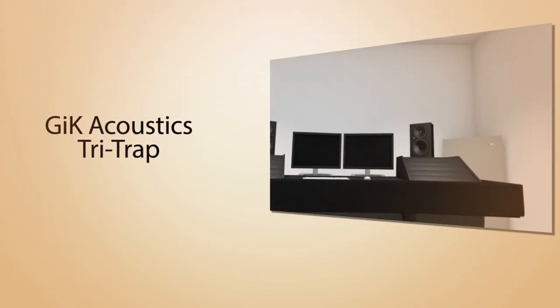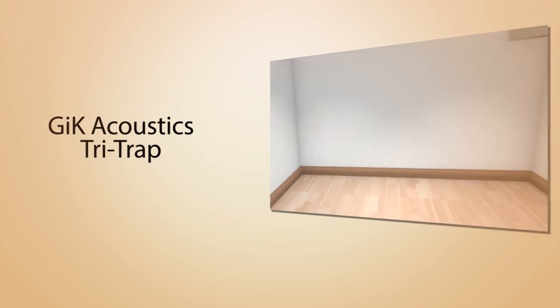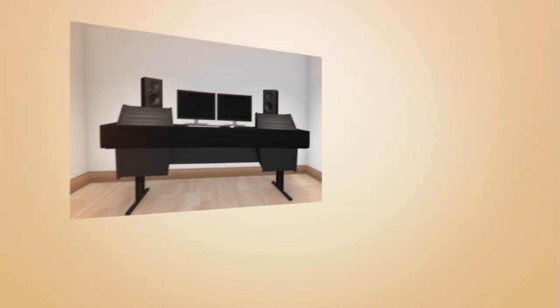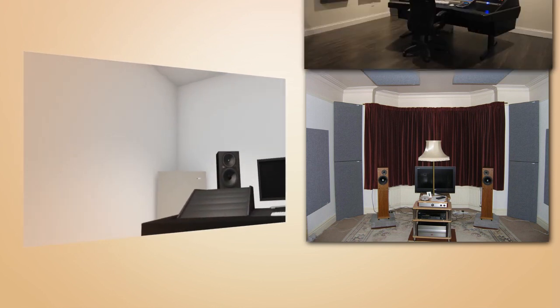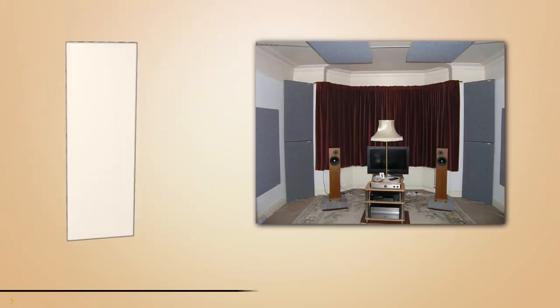The GIK Acoustics Tri-Trap is one of the most effective products for controlling low end frequencies that build up in corners. The Tri-Trap is constructed with a solid core, which makes it freestanding and able to support up to 50 pounds in weight. Since we recommend treating as much of the corners as possible, the Tri-Trap is also stackable, allowing full floor to ceiling coverage.